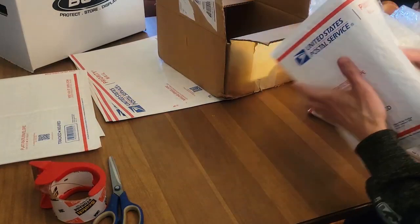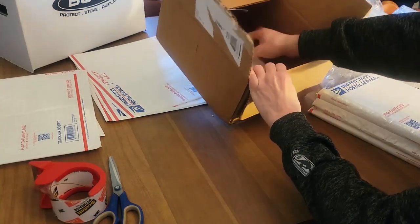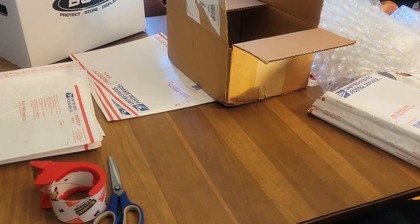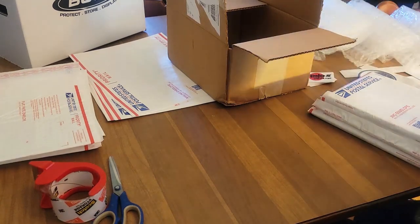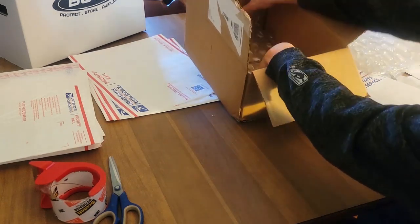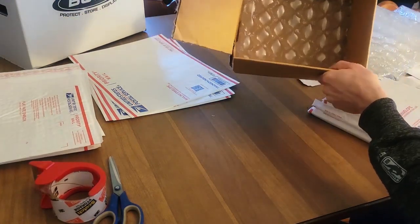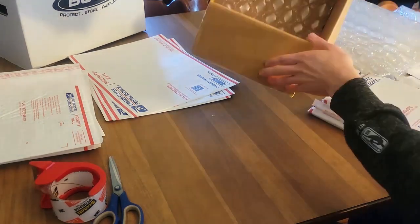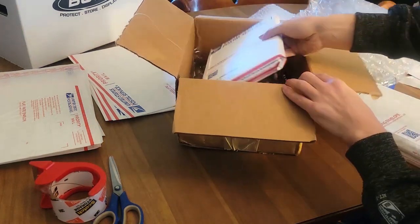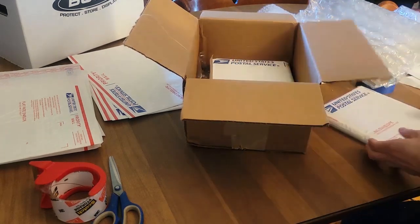I'm going to use a piece of bubble wrap and line the bottom of the box. You can get USPS bubble envelopes for free at your local post office or order them on USPS.com. But I'm going to use this big bubble wrap for the bottom — and it's a perfect lining. Once that's in, we can throw our three comic book lots in: one, two, and three.